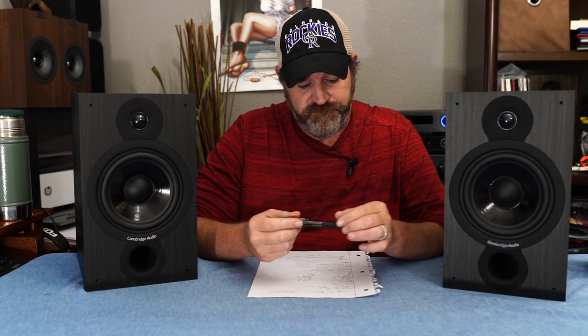These are on Amazon. There's also a 5-inch version available — the SX50 — maybe I'll get those. They're rated at 41 Hz up to 22,000 Hz. 89 dB sensitivity at 8 ohms — actually pretty easy to drive, not the easiest but not the hardest, right in the middle. Good thing is you can drive them from just about anything.